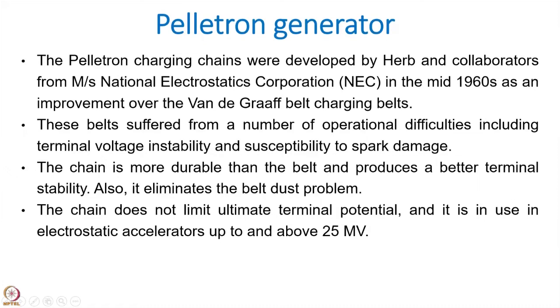In the case of tandem accelerators, the belt was used for charging. The belt has difficulties — charge transfer may not be uniform. In order to improve that, another modification was done, and the accelerator where this modification was applied is called the pelletron accelerator.